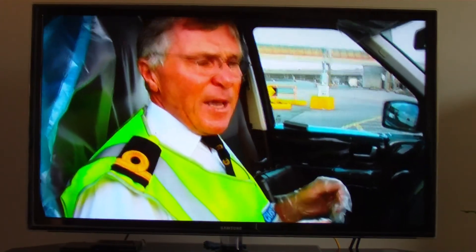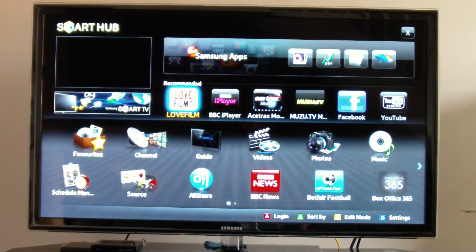There's no ghosting in the picture — it may just refresh very quickly. We'll have a look at the other party piece of this TV: the Samsung Smart TV Hub.